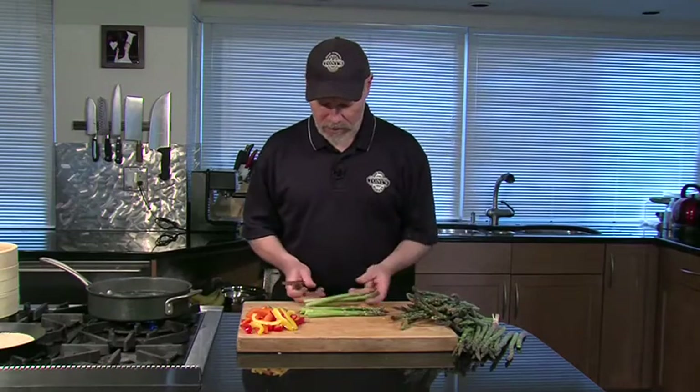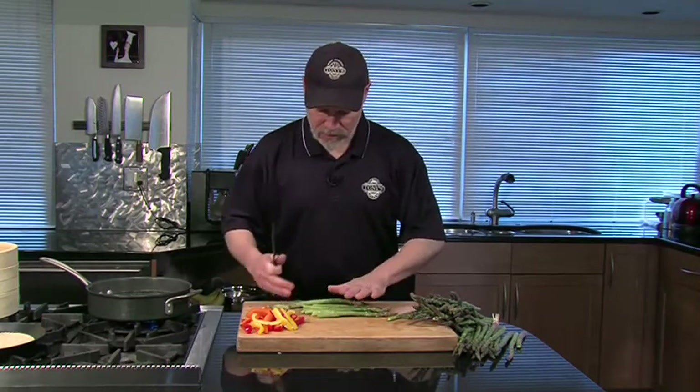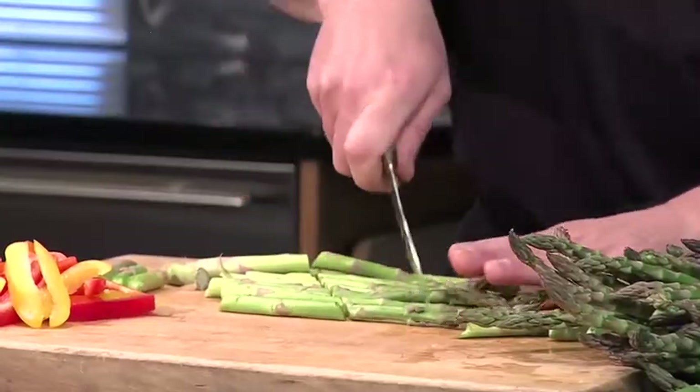I'm going to cut — this recipe calls for cutting these into little strips. So I'm going to cut these on a bias.